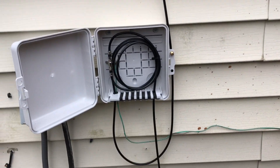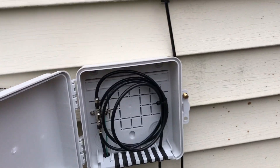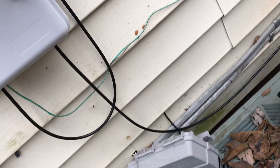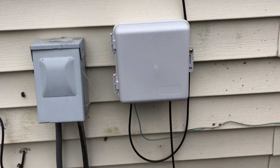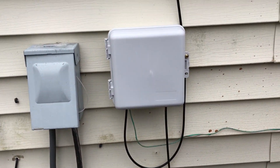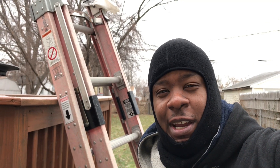All right guys, house box — drop is being installed, house box is put up. Grounded, grounded over there. Finishing product, baby. Job well done. On to the next. Appreciate you guys for tuning in to the channel, baby. More footage to come, stay tuned. We out for now, y'all. Peace. See you at the next one.